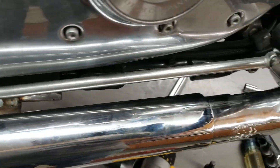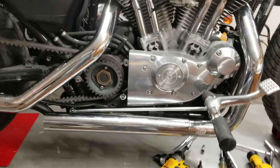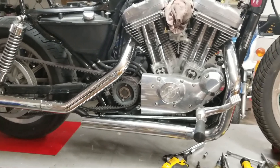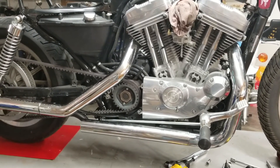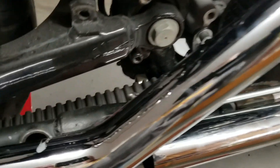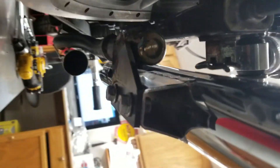It took all day, but they're on. These are for the earlier Sportsters, up to '03. I managed to modify the crossover bracket and build mounts for the exhaust, and cut a lot off.